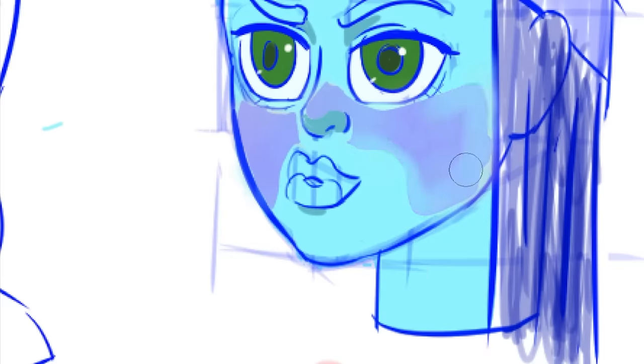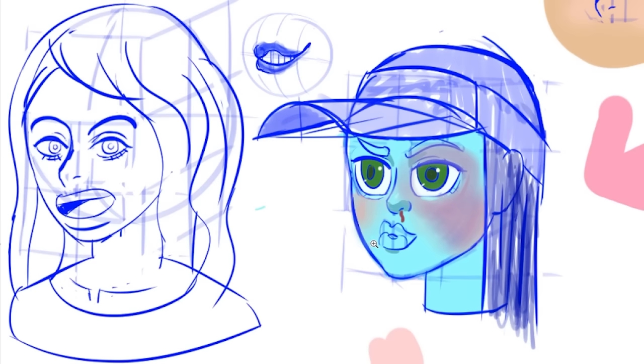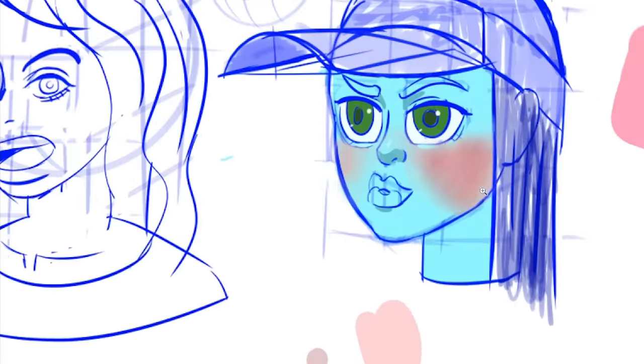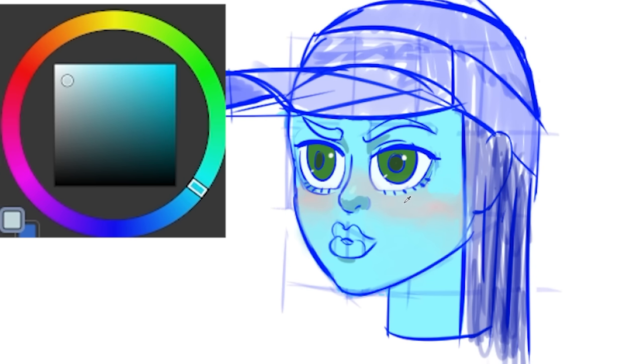I made this girl blue so I could get a better understanding of color. I gave her a black eye — I promise I didn't Will Smith her, it was not on purpose. I found what looked like a red color, but it's actually an insanely bright blue. So in a nutshell, all colors look different next to each other.